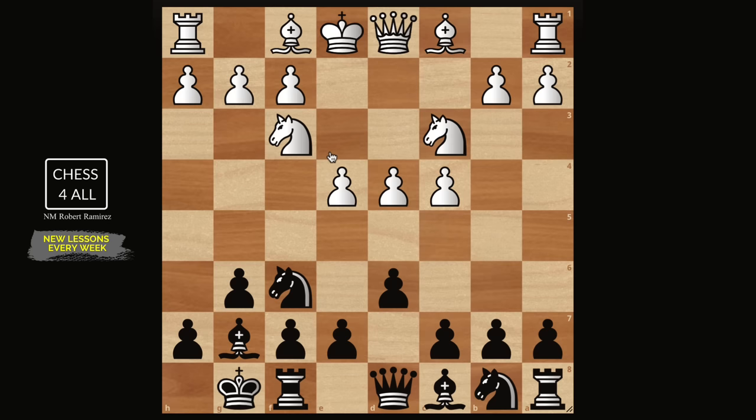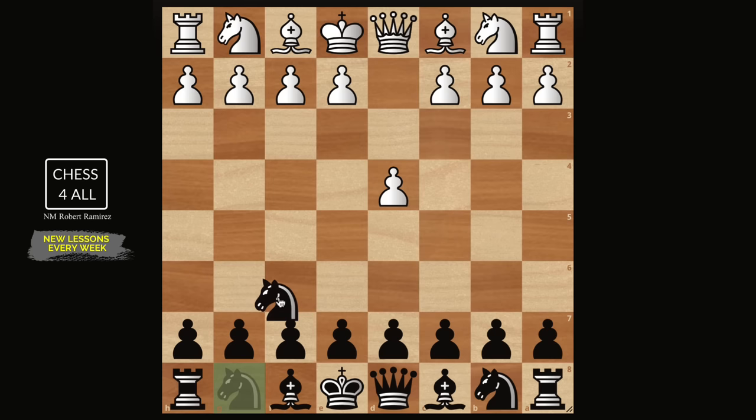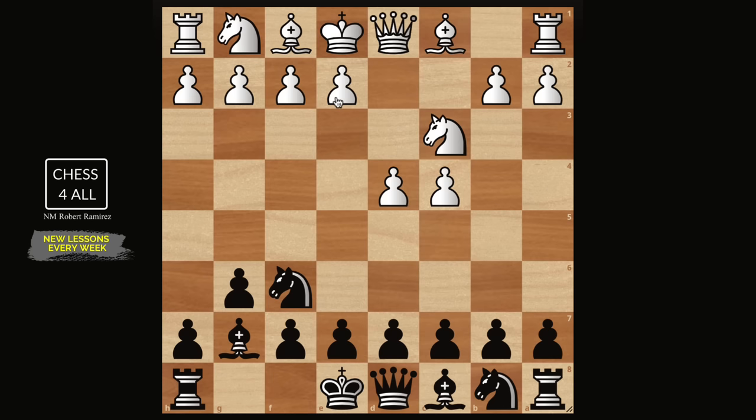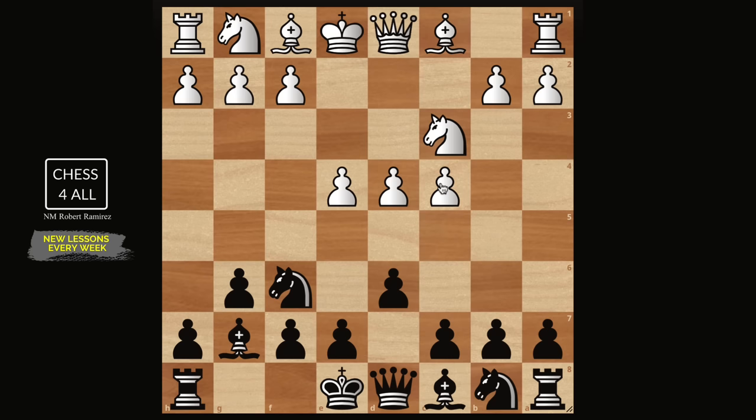The PDX defense is when you play that same system against e4, the king's pawn opening. If we play it against d4, then this is going to be the King's Indian Defense — knight f6, g6, bishop g7, e4. Notice that we never did d6 because there's no pawn on e4 to attack the knight, but the moment they do e4 we do d6. Then knight f3, we castle, and we get to the same setup. The main difference is that in the PDX defense, the pawn typically is not on c4.